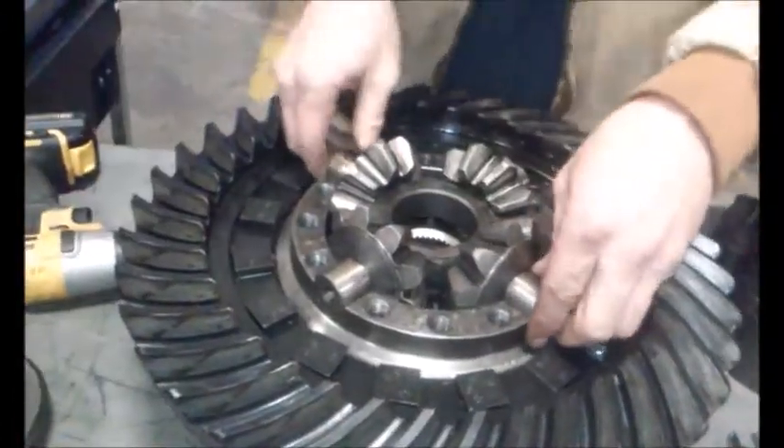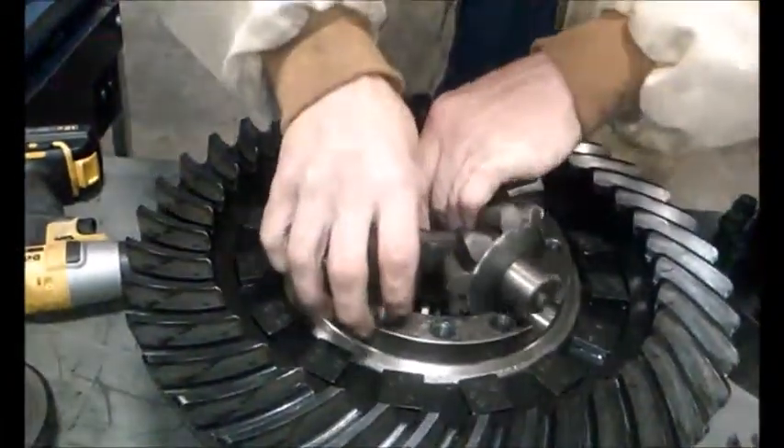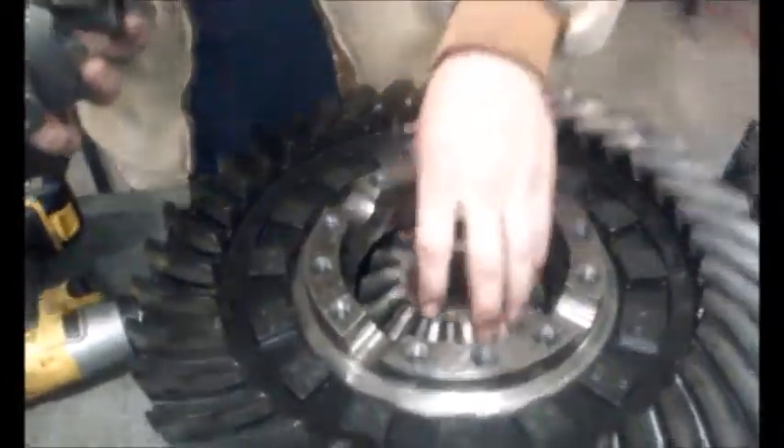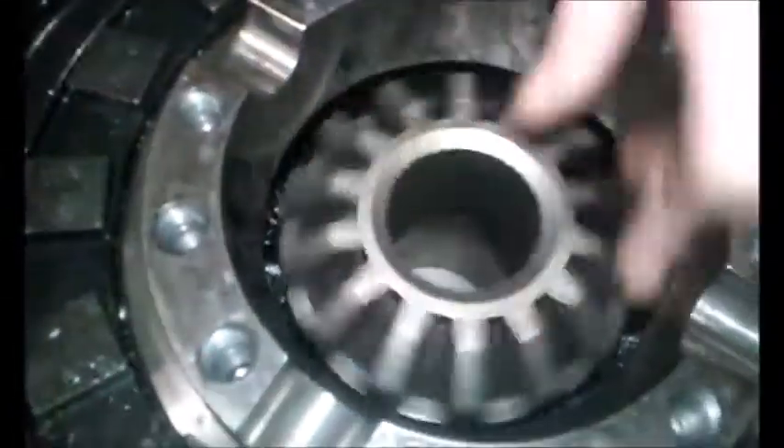Inside, your spider gears sit on a cross like so. And another side gear, which is actually connected to your input shaft — this is the gear that drives the entire differential.